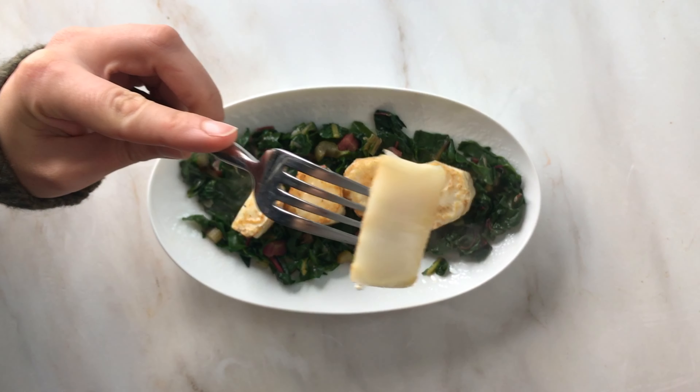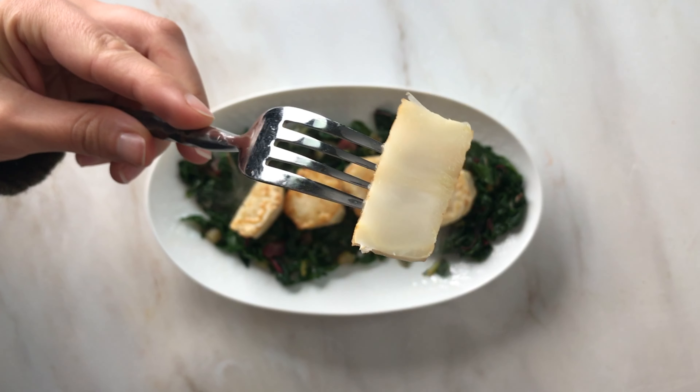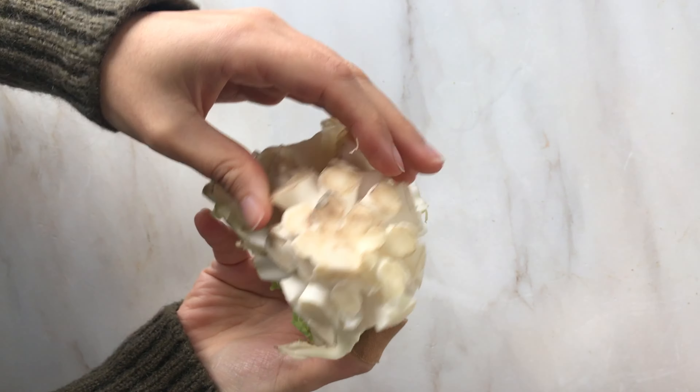These scallops are made from the stalk of a cauliflower. Yes, I'm talking about that ugly part that you usually throw away.